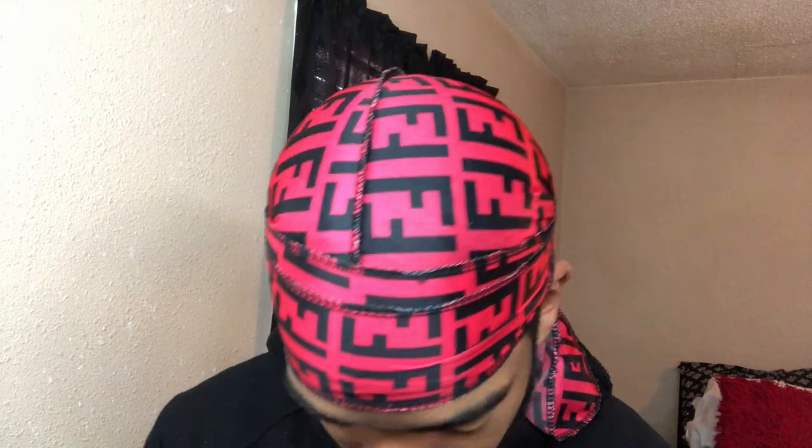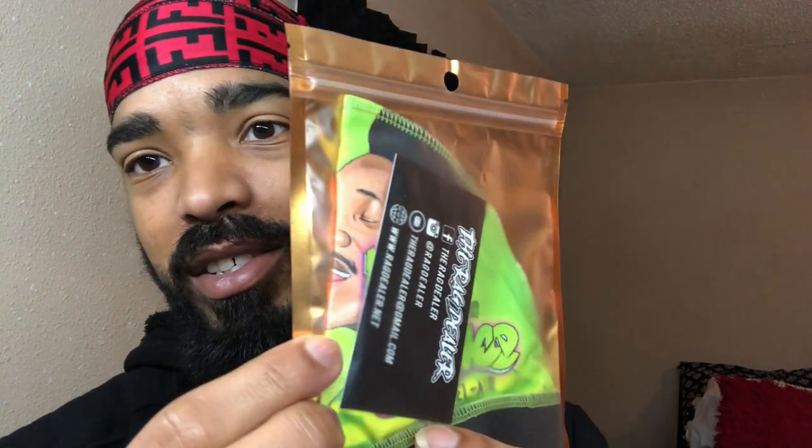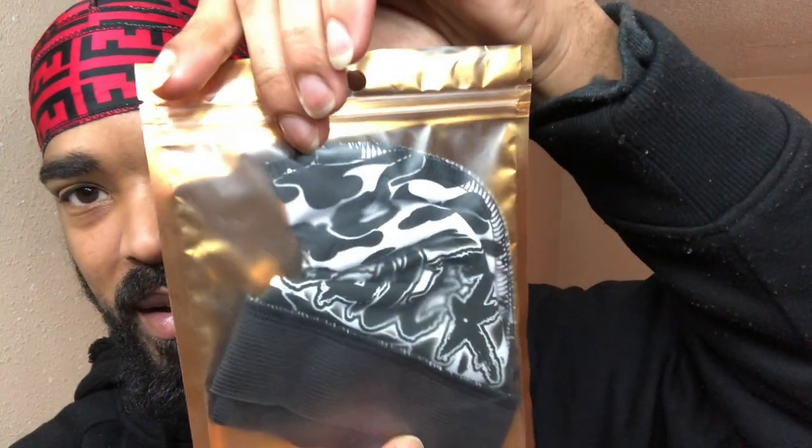They didn't just send me one fixed cap — they got the Bob Marley print, haven't busted the seal on it yet. They got — I don't know if y'all can tell but that's Will Smith right there, Fresh Prince of Bel-Air, haven't busted the seal yet. They got the black and white Rag Dealer — ain't busted a seal on it yet. Y'all heard everything I had to say about it.